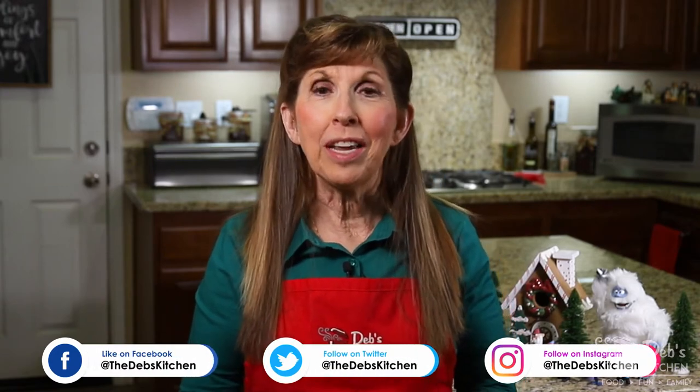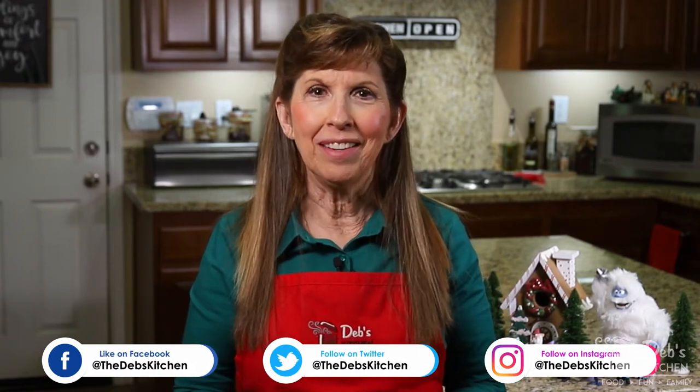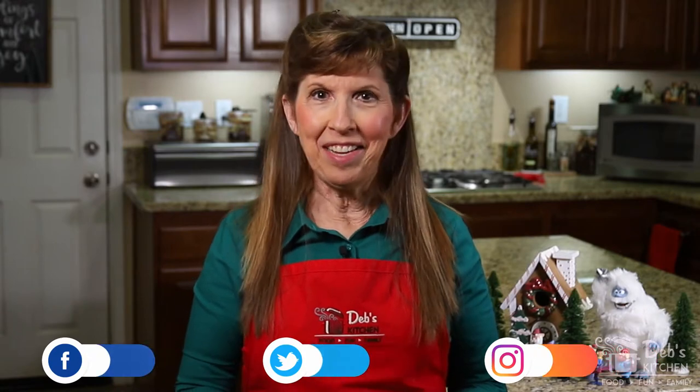Hi, I'm Deb, and this is my kitchen. Our family was built at the dinner table, and I want to help you build yours. So here you'll find recipes, cooking skills, and tips on making your dinner table a fun, tasty, and happy place. If you're new here, thanks for watching, and please consider subscribing. Today, we're making a gift from your kitchen: premium pretzel rods. Come on in, let's cook up something good.